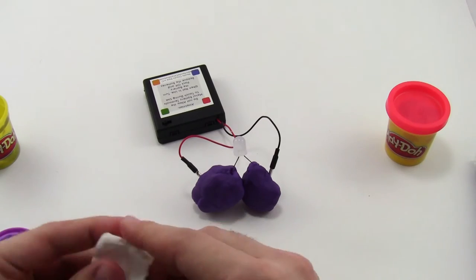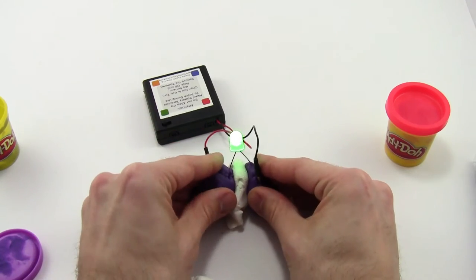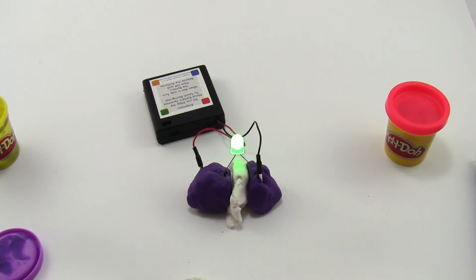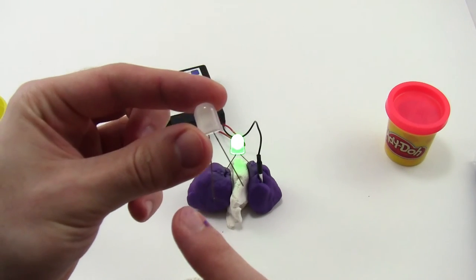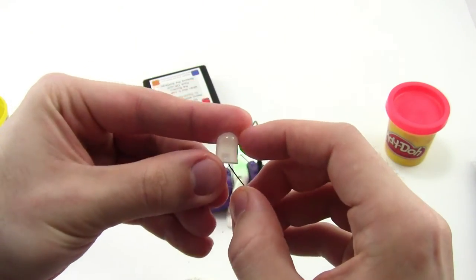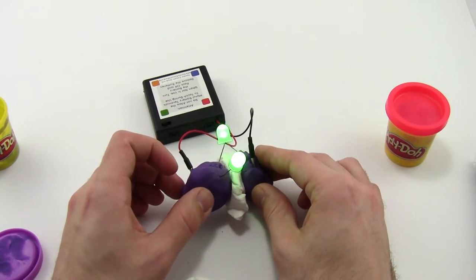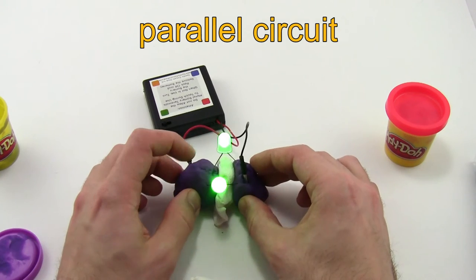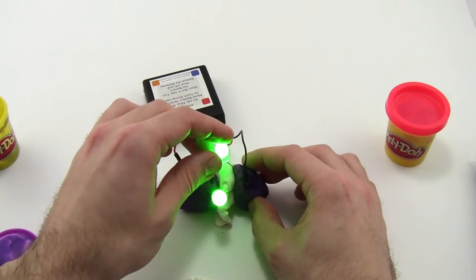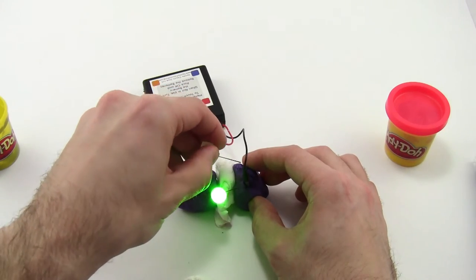You'll probably have students who want to add more LEDs, and you can do that by just taking more LEDs from your kit and adding them right next to the first one. Check to make sure the longer leg is going towards the red side and the shorter leg towards the black side, then plug it right in next to the first one — and it lights up. This is called a parallel circuit: there are two separate loops, one for each LED, and breaking either one of those loops does not affect the other LED.